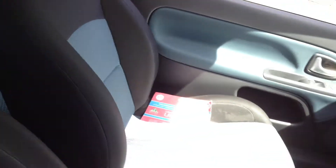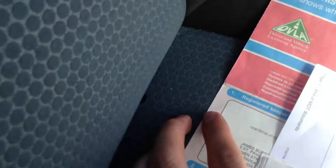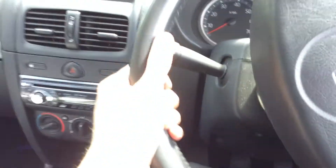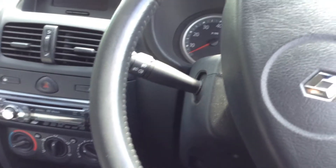Looking at the front passenger seat, there's also a hole in the cloth there as well. The dashboard isn't too bad at all. There's an aftermarket radio fitted. The headlining is showing some signs of age, but you'd expect that really. There is only one key with the vehicle.